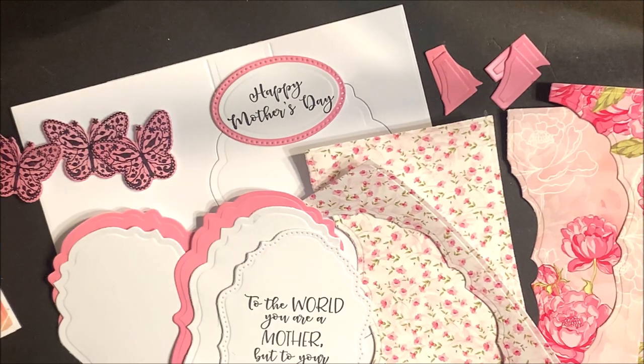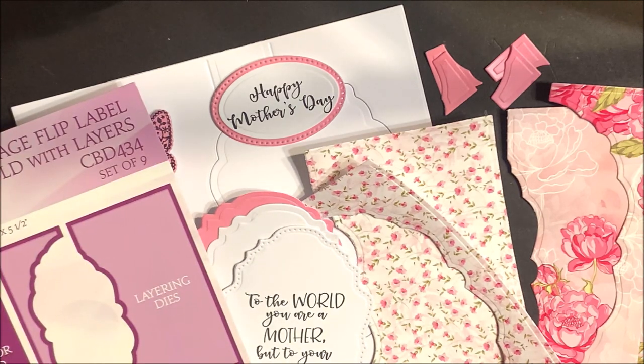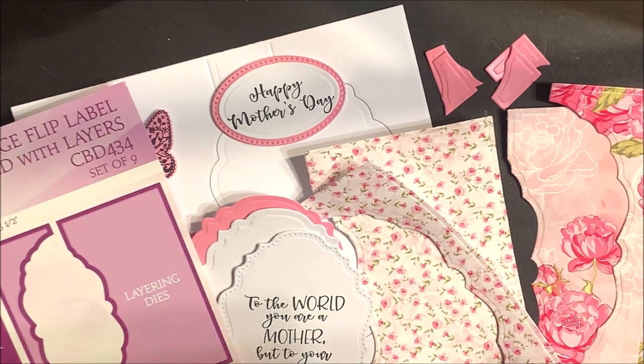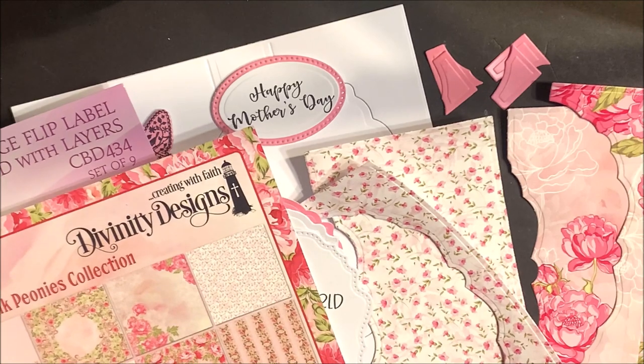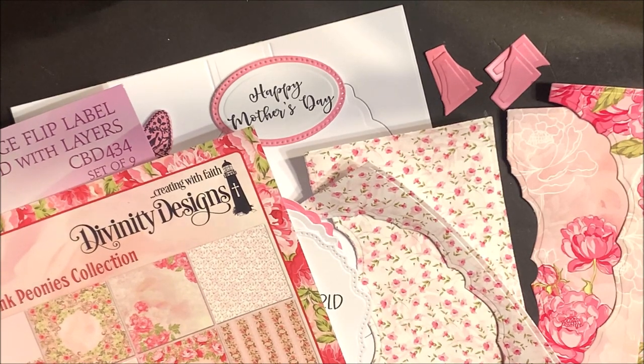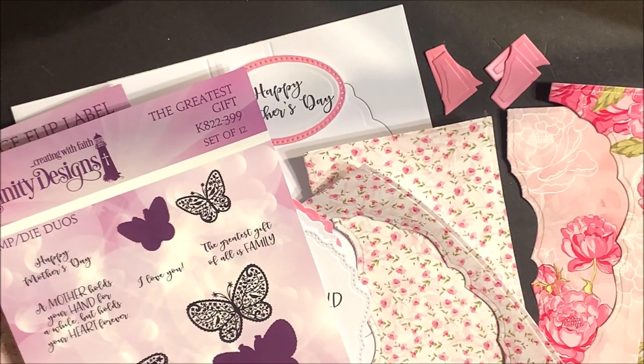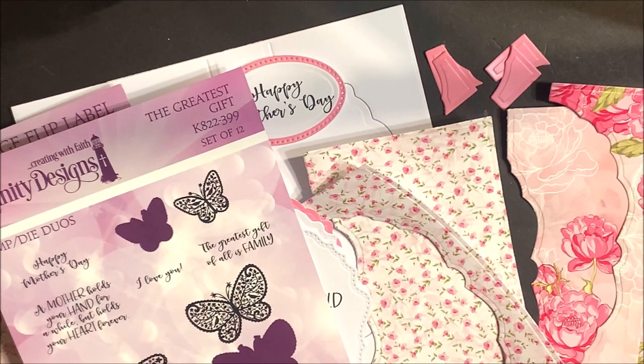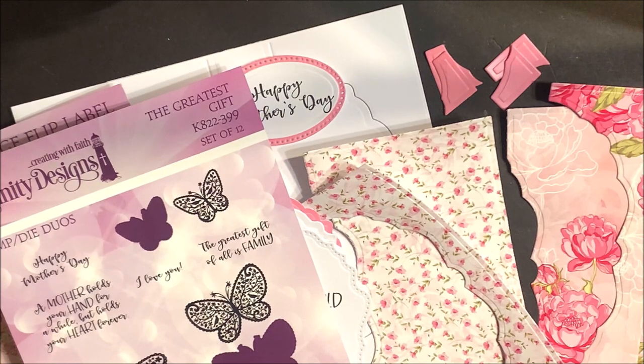I've already die cut and embossed the pieces I'm going to need to create my card. I die cut the base from 110 pound white cardstock and die cut and embossed the layering dies using the Pretty Pink Peonies collection. The stamps I'm using are from the Greatest Gift Stamp Die Duo. Anytime you see black and purple on our packaging, that does indicate a stamp die duo.